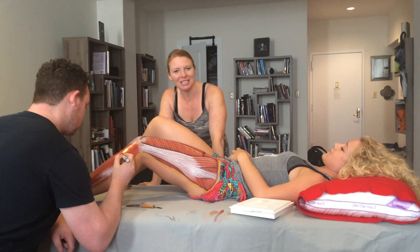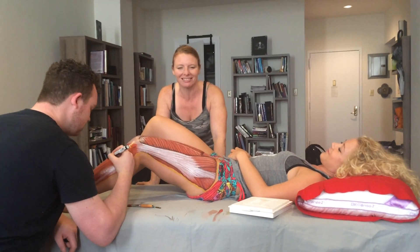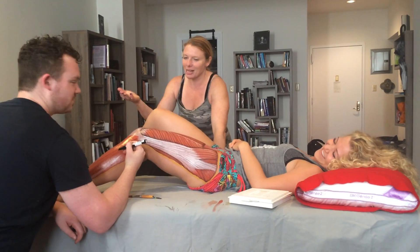Duly Noted, 6-26-2015. Hi, I'm Dr. Kathy Dooley. I'm here with the Immaculate Dissection Team — Anna Folkemore and Danny Quirk.